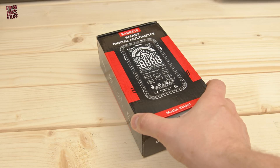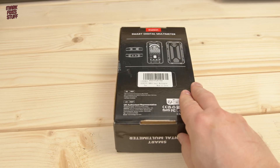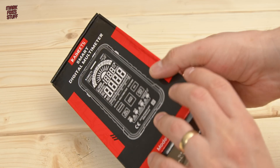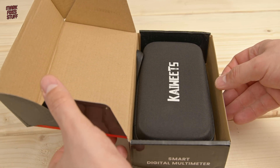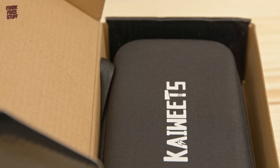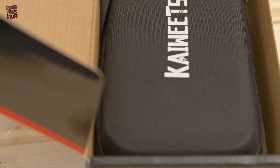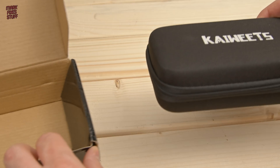So here we are. As much as I hate unboxings, let's unbox this sucker. There's not a huge amount of information on the back, so let's just get straight inside. As we open the box, we find a rather nice foam-formed case — I wasn't expecting that. It's a nice little extra. For this quick look, we'll just be covering the functions that I use regularly and seeing if this meter can pass muster.